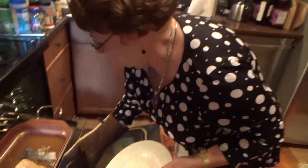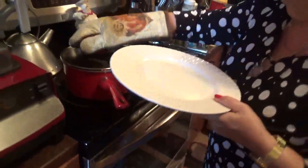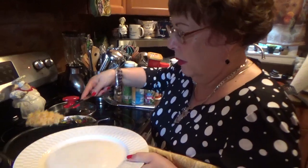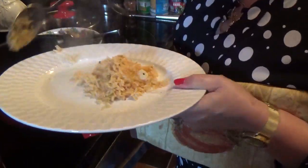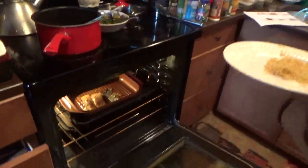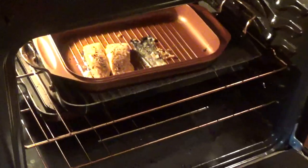The first thing we're going to do is get that rice on a plate. They don't give you too much rice, so I'm going to put a little bit on there — that's all they gave you for two people. Then the salmon on top of the rice.